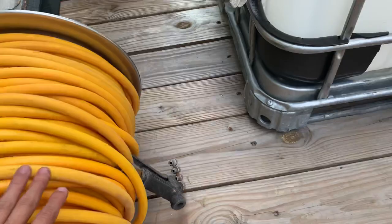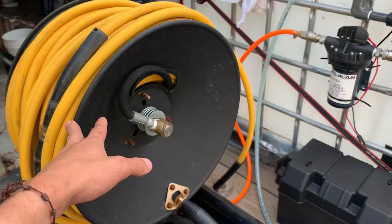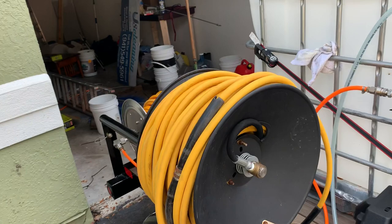This is my pressure hose right here — it's a cheap hose reel, probably going to be replacing that soon, but it gets the job done so far. That's 200 feet of hose right there.